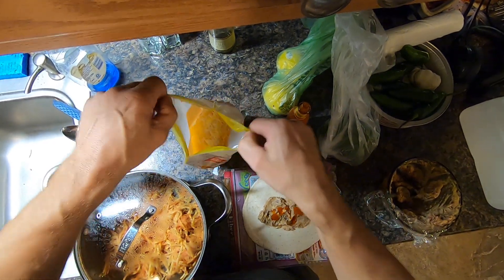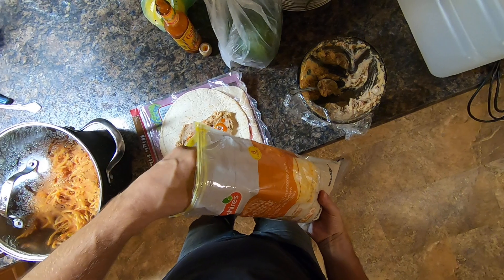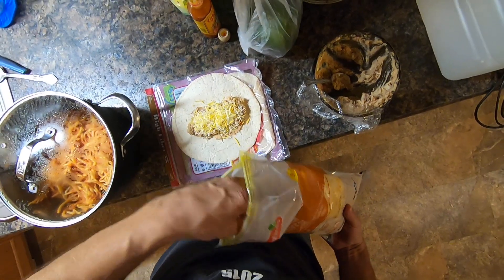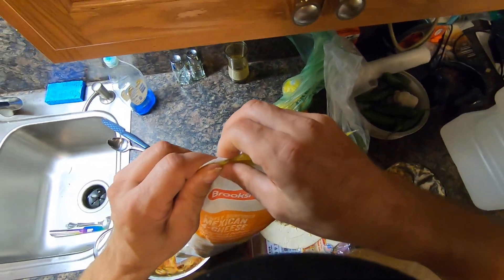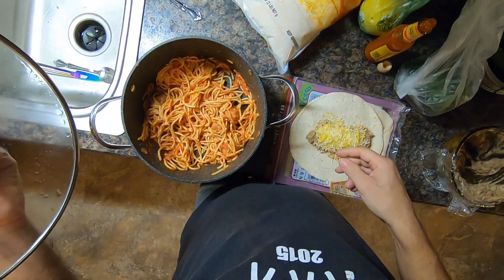Takes a little bit of Mexican cheese here. And then some spaghetti.